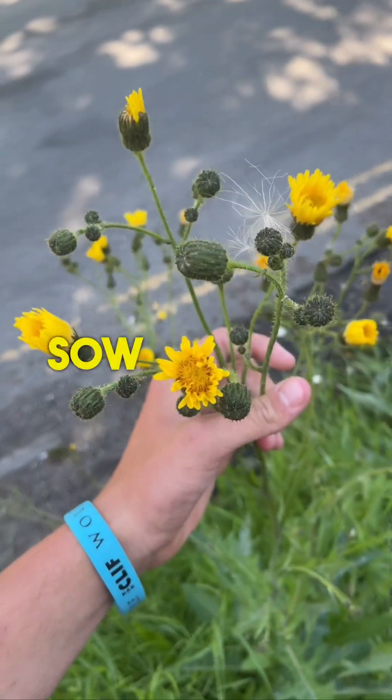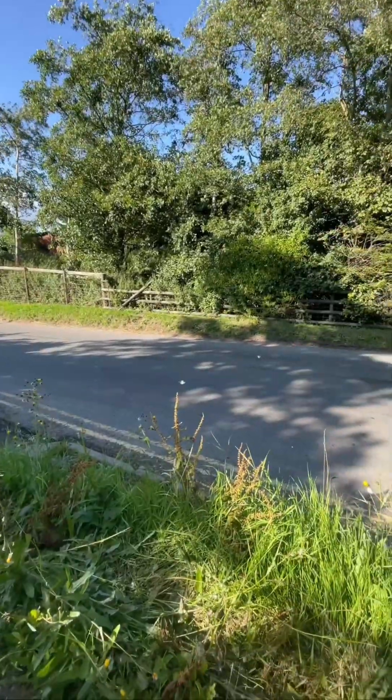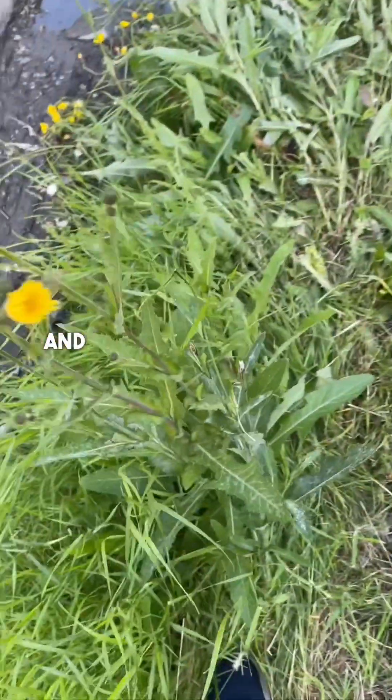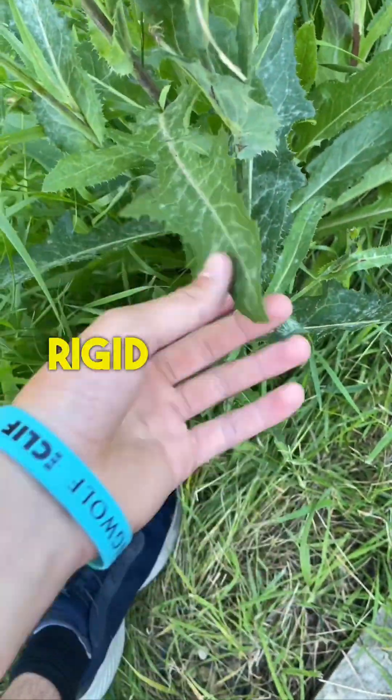This is perennial sow thistle. Each plant has about 10 to 15 heads and they have these prickly triangular, rigid leaves.